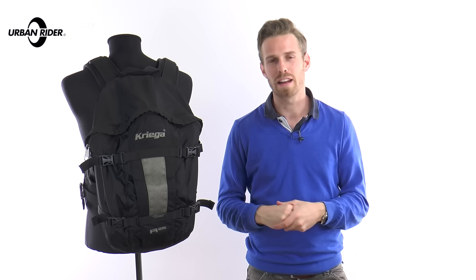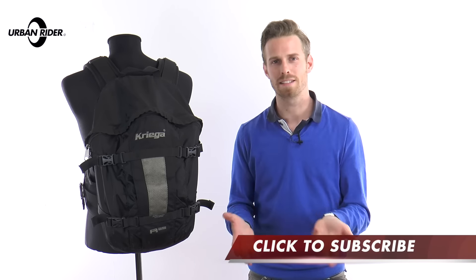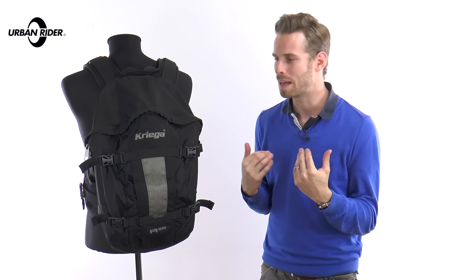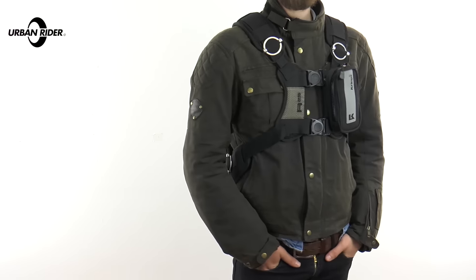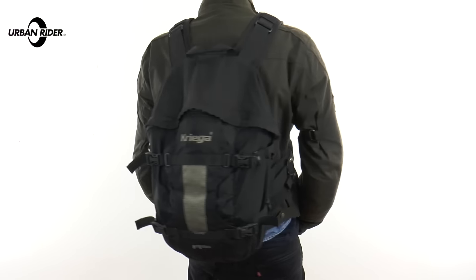When I first started riding, I spent all my savings on a whole load of cheap kit, which fell apart instantly, and I was really upset. So after that, I decided to invest in proper gear, and the Krieger R25 Rucksack was the first thing I bought after that epiphany, and I'm glad to say I made the right decision.